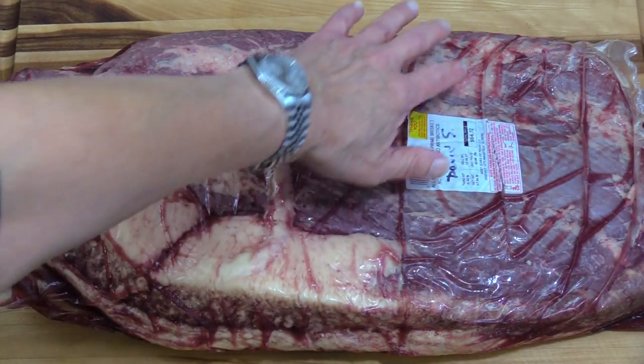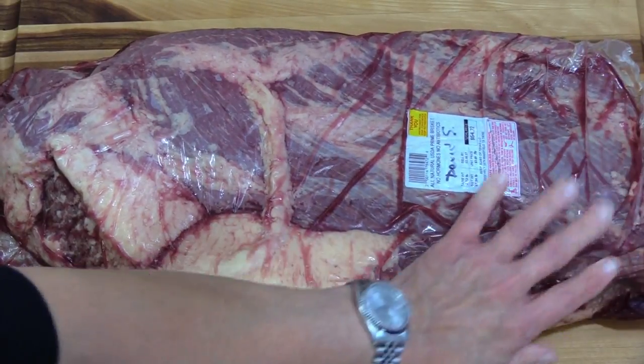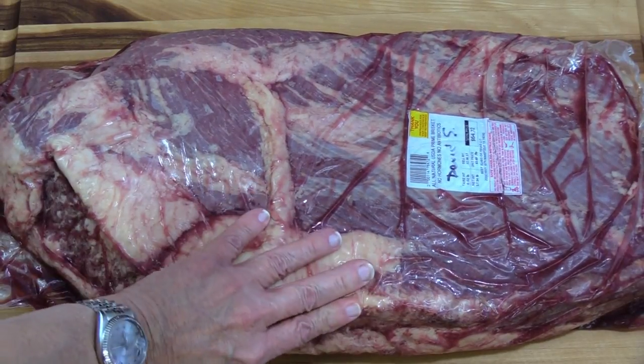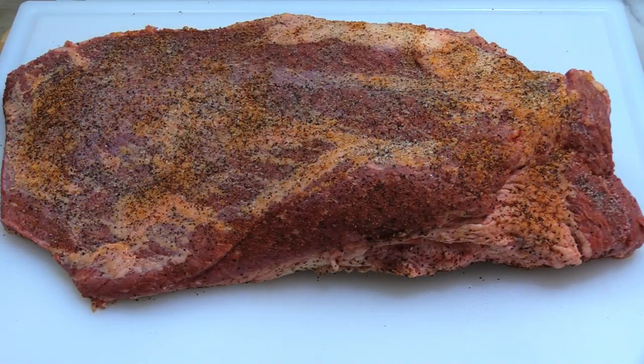I had in mind I might cut part of this flat off to make chili out of, but it's so thick I think it'll cook just fine on the big pit. I'm going to season it up and get it ready for our cook. I've got salt and pepper on it, and I've got that Holy Cow Meat Church on it too — just a little bit. I've got some Crystal hot sauce as a binder to help the rub stick to it. Other than that, she's ready to go on the big pit.